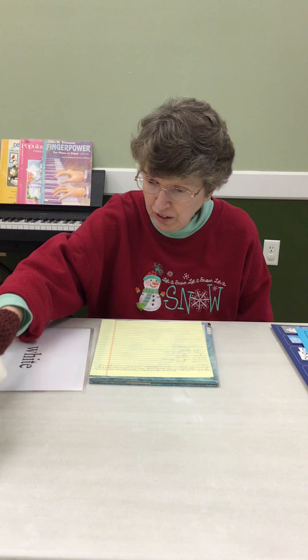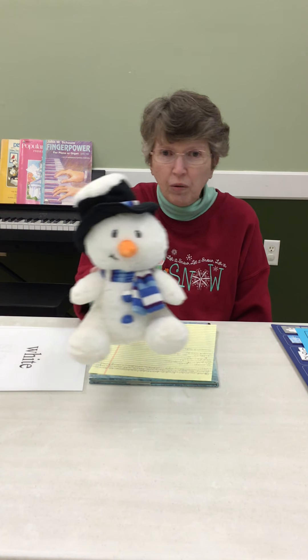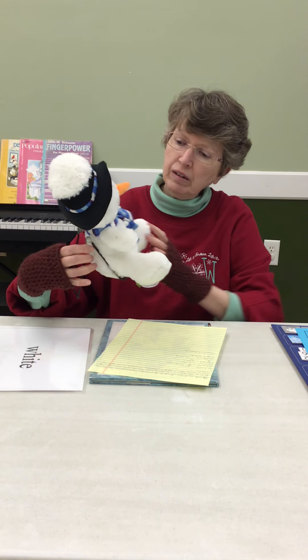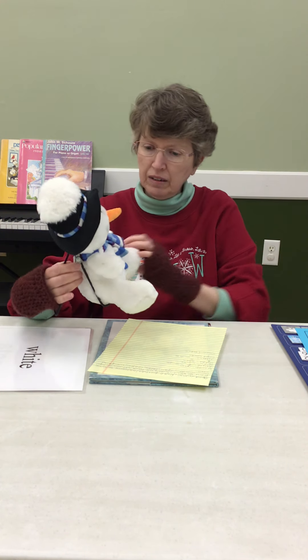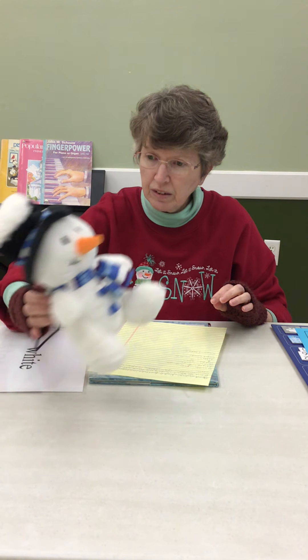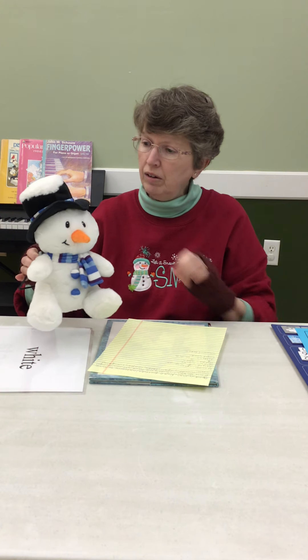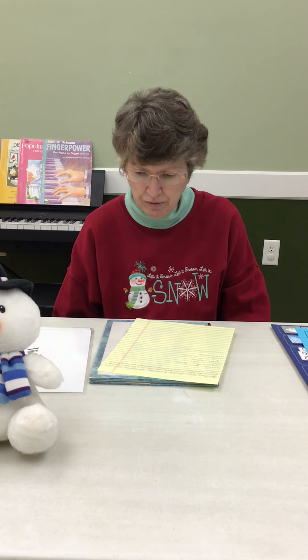Last week we talked about snowflakes, and this week we're going to talk about something that you can make with snowflakes — and that is a snowman, or snow people. This little snowman, he has some snow on his hat. This is kind of a traditional one with the hat and the scarf and the carrot nose that you see in movies and stuff.